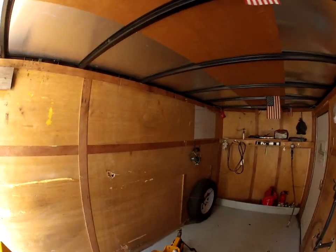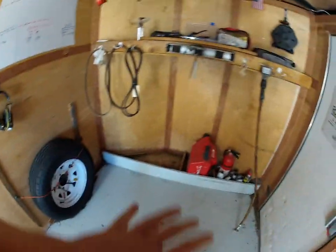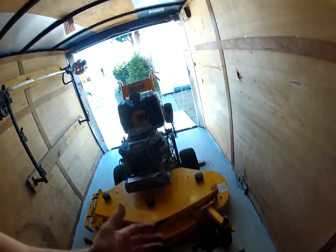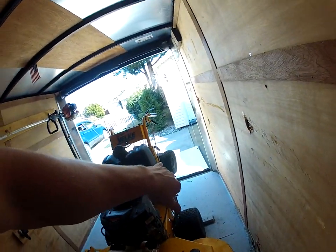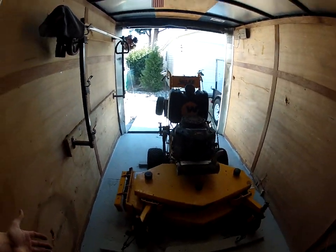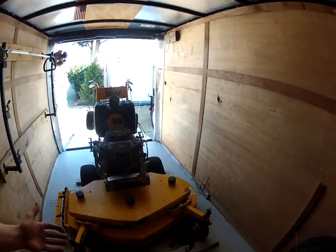Inside, the only equipment we usually have in here is a push mower up front — a commercial Honda that's currently getting some work done on it. And then we have this 48-inch walk-behind belt drive. It does have the standard attachment on the back. We bought this back in 2018.